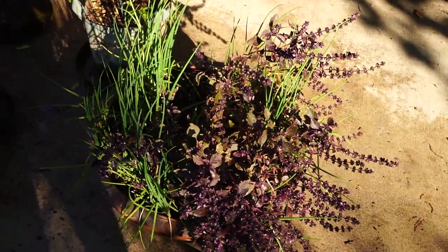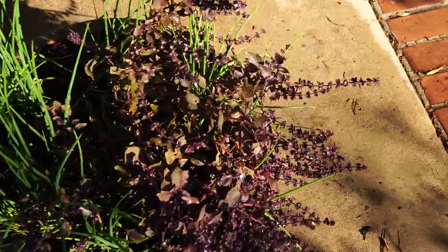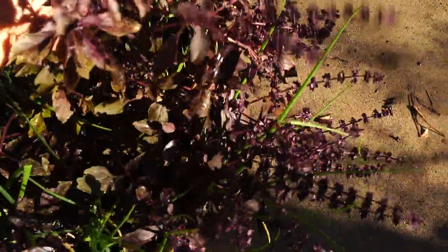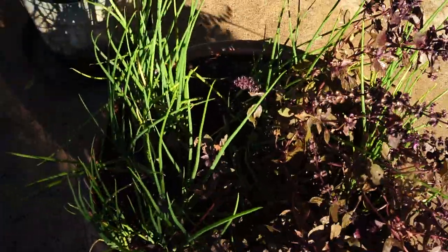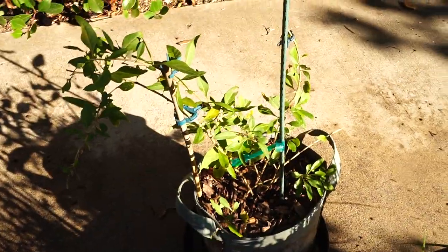Here's my upper driveway collection of pots. I've got basil, which really took a beating in the heat, and i'itoi onions, which love the heat. One of my goji berries — trying to get everything in the sun here.